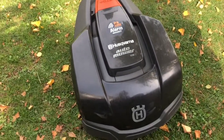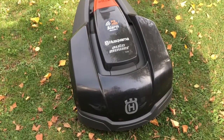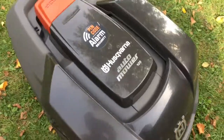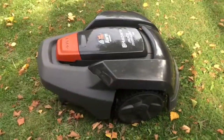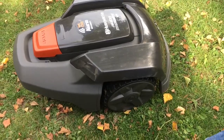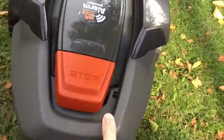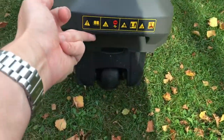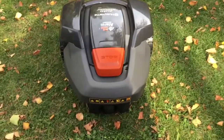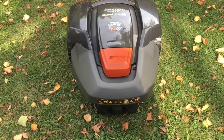Hello, in today's video I'm going to give you a general overview of the Husqvarna Automower 105 model. You'll see it's only a two-wheeler — two main wheels like the other models — and around the back we've got a third smaller wheel. So basically a three-wheeler, it navigates around the garden quite niftily and swiftly as a result.